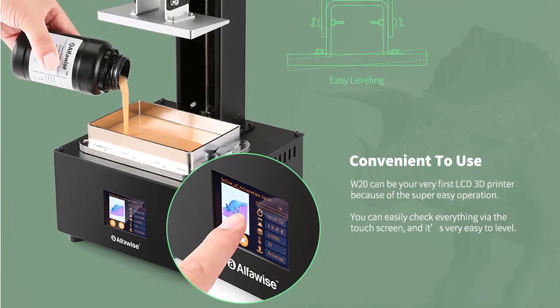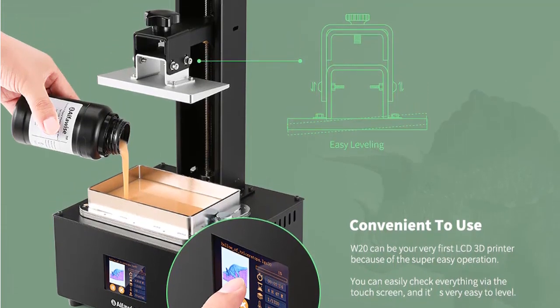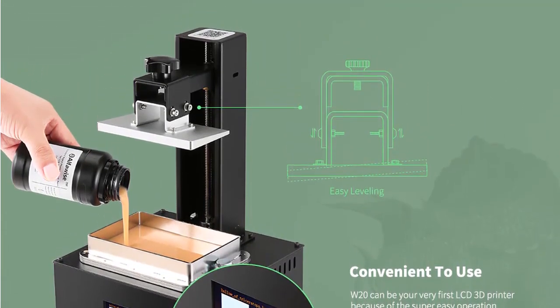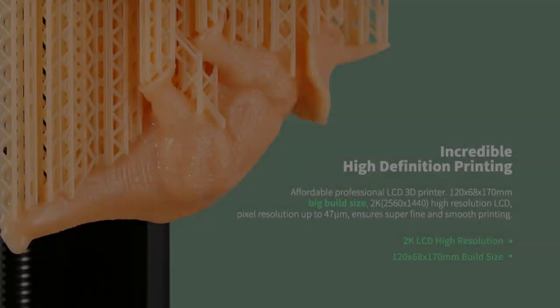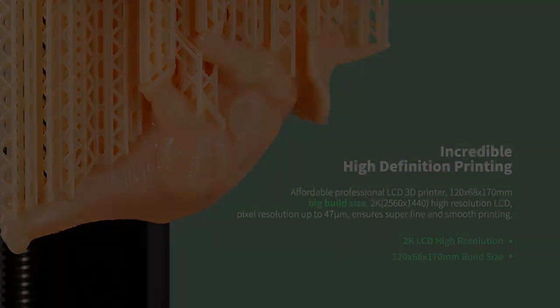Offline printing automatically recognizes the print file on a U disk. Easy to level — simply adjust 4 screws for platform leveling. High temperature warning: LED working temperature is detected in real time during printing; when temperature is abnormal, printing is paused or stopped, and automatically resumed when temperature returns to normal.